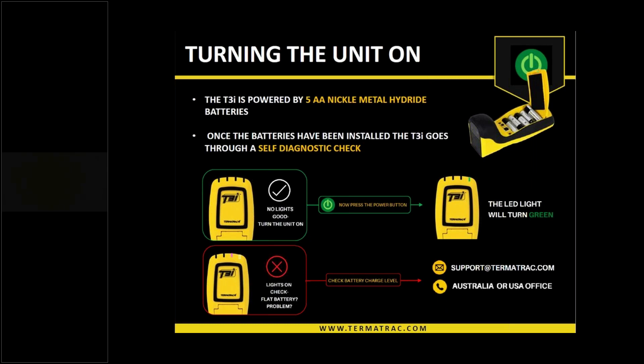Apologies to those of you that have had the device for some time and fully understand how to turn it on, but we need to cater to those that do not have it as well. Quite basic — turning it on — it takes five AA batteries to power the device, and there are 10 in your kit. Installing five in the correct manner: when we install the batteries, the LED lights will flicker and change colours across the four posts. It's doing a self-diagnostic check at that point. If everything checks out, the lights will go out. Hit the power button, press on and off, the green light will come on, and we're good to go with the app connection.